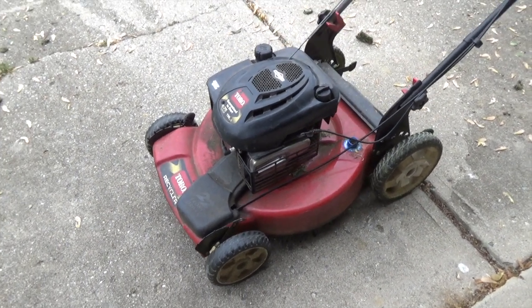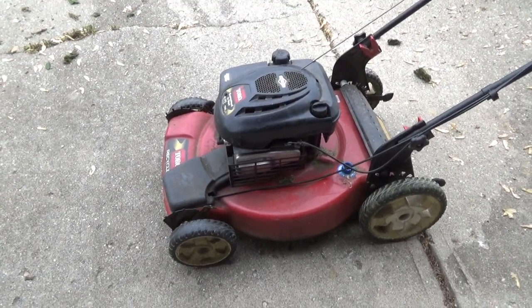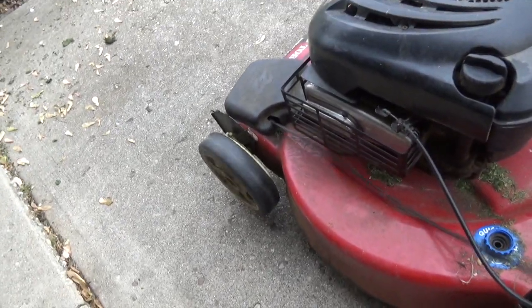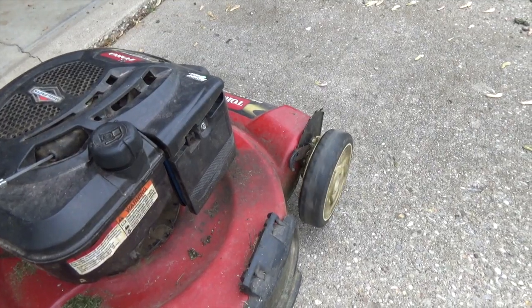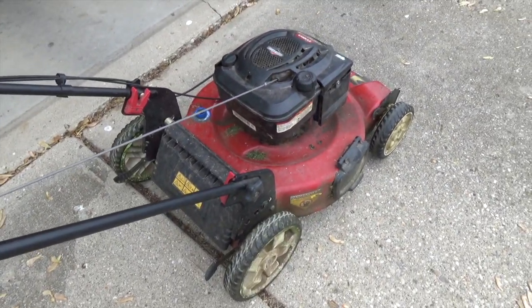There you go — a $350 lawn mower for free. Granted it's a 2011, but it'll be a great little lawn mower for beating around the homestead here or taking down to my property, and as you can see, the drive wheels even work. I can't beat that.